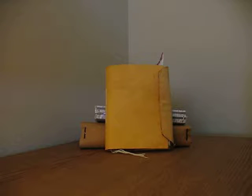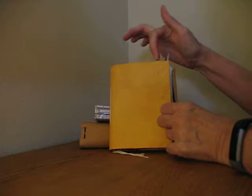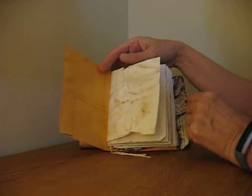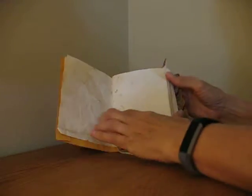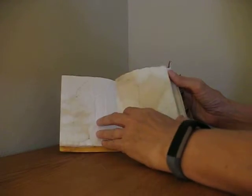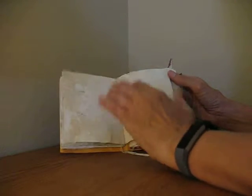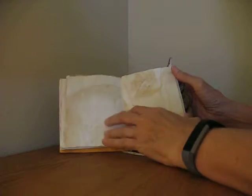Hi everyone. I'd like to show you some things I've been working on. This is my junk journal made out of a six by nine envelope with tea stain papers. It's two signatures. When I made it, I wasn't sure what I was going to use it for, but then I was thinking all the books I've read, so I thought I would journal about the books I've read.